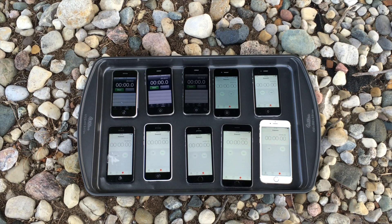And that's a fire test of every generation of iPhone. So I've got a 2G, a 3G, a 3GS, a 4, a 4S, a 5, a 5C, a 5S, a 6, and a 6S.